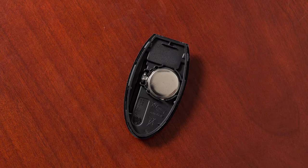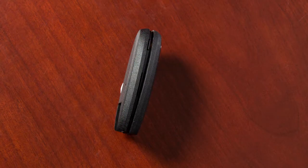Gently place the new battery into the Intelligent Key with the negative side oriented in the same direction you noted during removal. Align the tips of the two halves and then close the key fob by pushing along the edges.